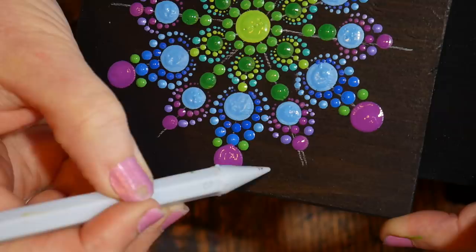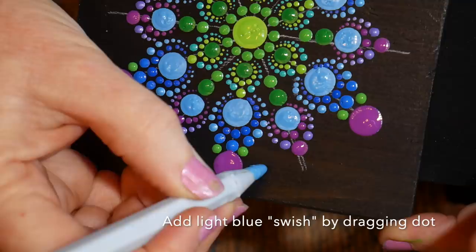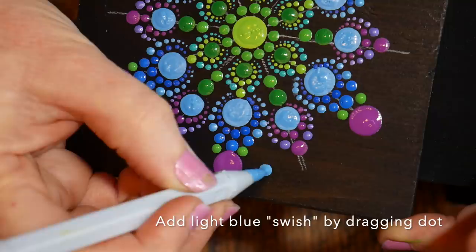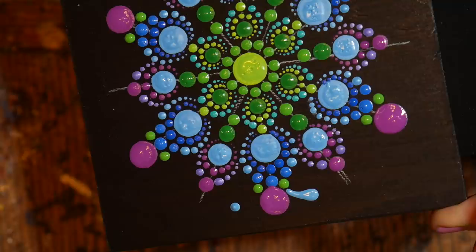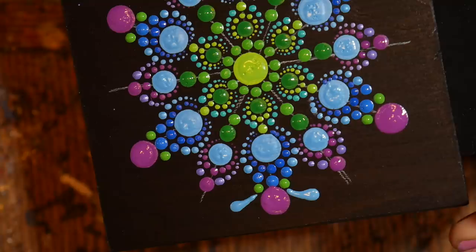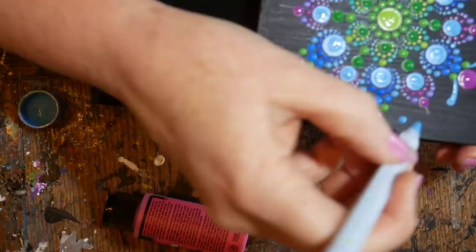Now adding swooshes — basically placing a dot and dragging it. I'm eyeballing placement to get it in between two petals, then dragging toward that green dot. I'm doing this in the light blue, creating a dot and dragging it toward the green dot — it makes a little comma shape. On the other side, getting it in between the petals and lining it up with the purple dot, then dragging toward the green dot. Having a target to drag your swooshes toward really helps your eye get there, so I'll do that all the way around.